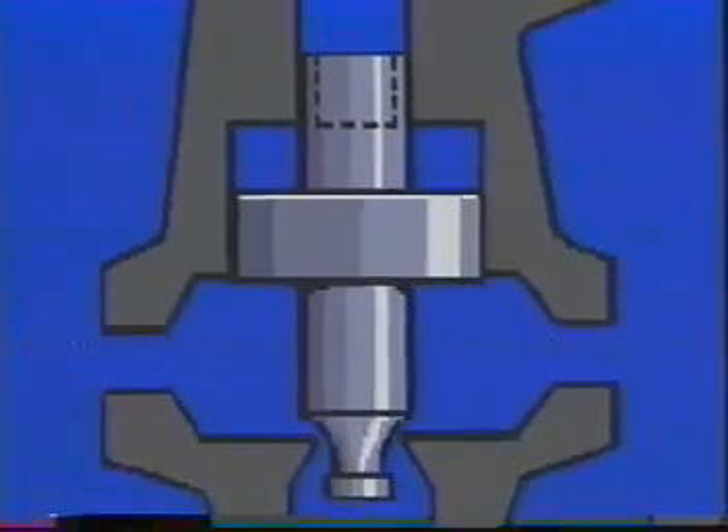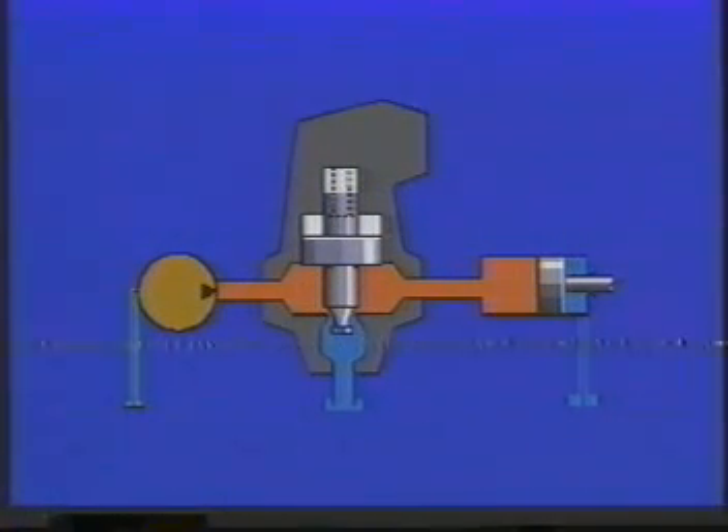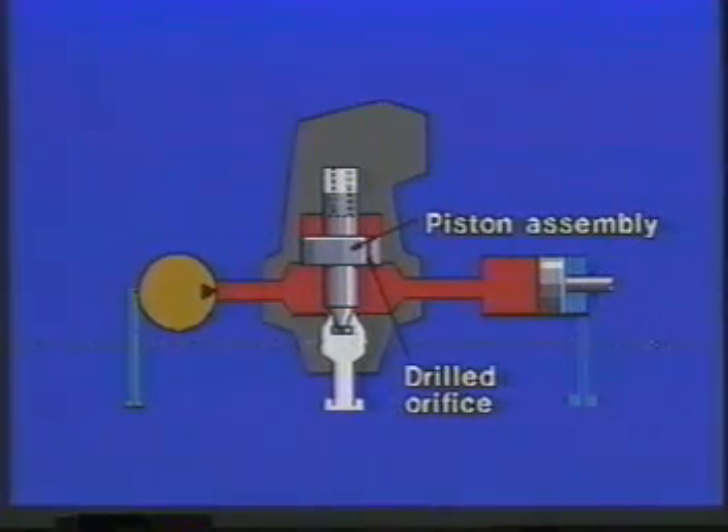We start with a piston which has equal areas on the top and bottom. It fits into a body which has a straight-through passage for convenience in piping and a port at the bottom which must be open to tank. If our pump were on the left, oil would flow into the valve around the bottom of the piston and out the other side to the cylinder. Even a light load on the cylinder would cause sufficient pressure on the underside of the piston to lift it off its seat and permit all the oil to go to tank. To prevent that from happening, we install a spring on top of the piston — not a heavy one as we did before, but one so light that only 20 PSI under the piston would cause it to lift. Next, we drill a small hole through the piston, connecting the area on top with the area on the bottom. Any pressure on the underside of the piston would force oil through the little hole into the top chamber until it was filled, then the flow would stop.